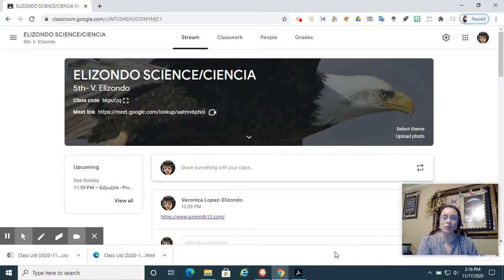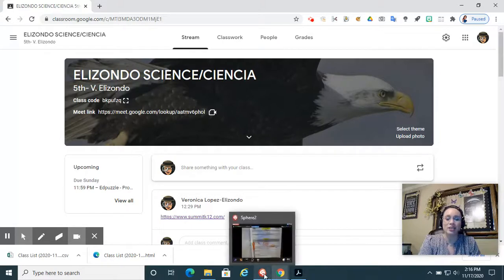Hello everyone, it's Miss Elizondo. This video is to help you update your science notebook for week 3.1. We're in the third six weeks, the first week of the third six weeks, so we call that 3.1, or reporting period three, week one. Let me show you my science notebook.